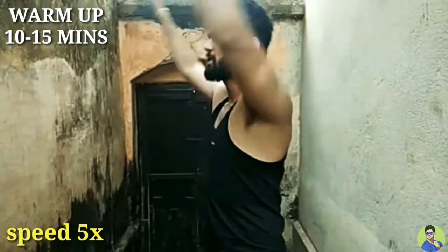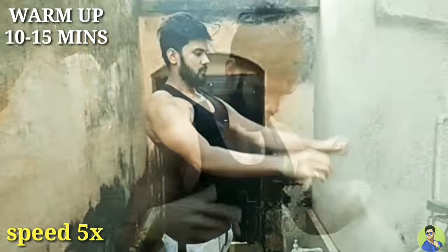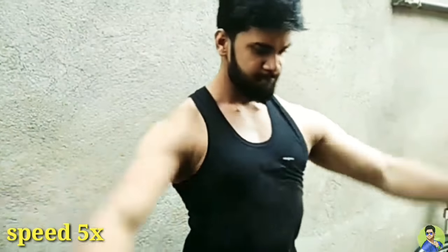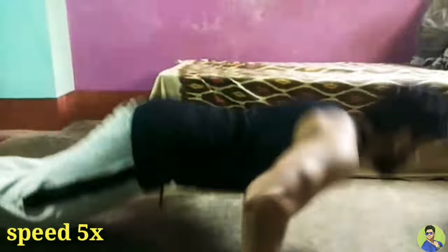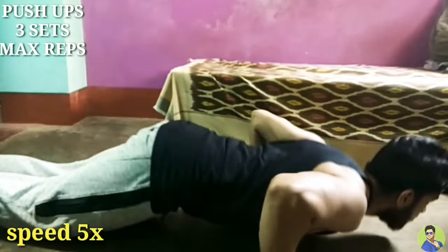So first, warm up — 10 to 15 minutes. Then we will start the first day routine. Push-ups, 3 sets, maximum reps in each set.